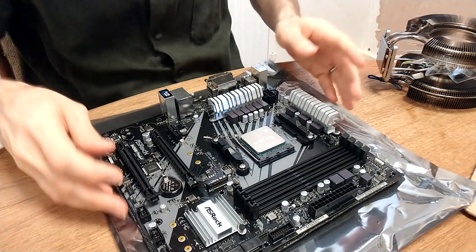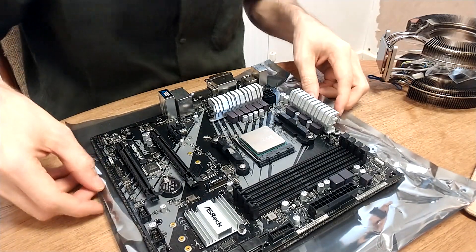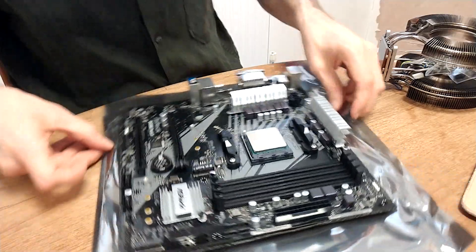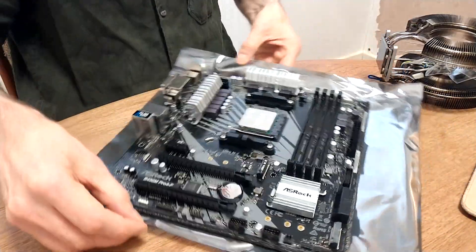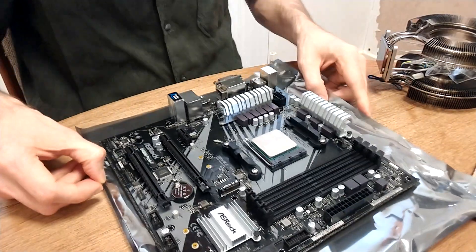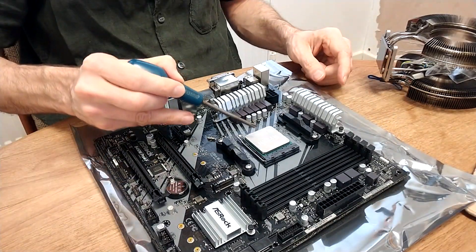The motherboard we've chosen is kind of irrelevant, but it's an ASRock B450M Pro 4X Micro ATX board. As you can see, I've fitted the processor already.